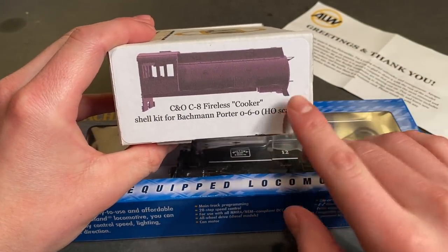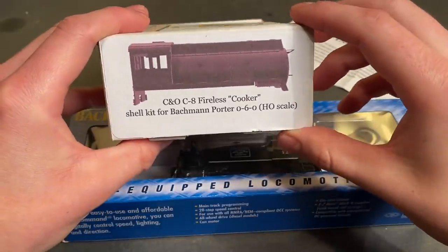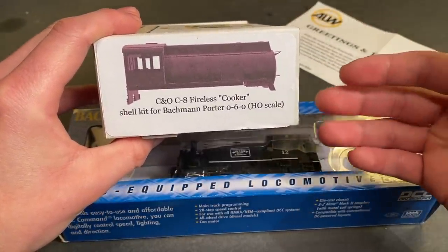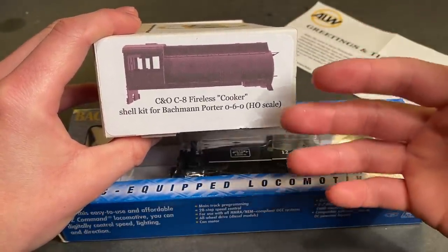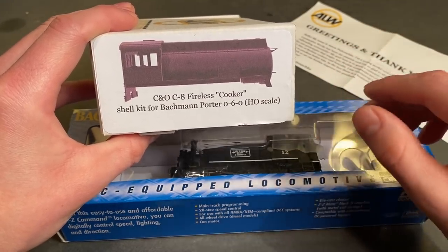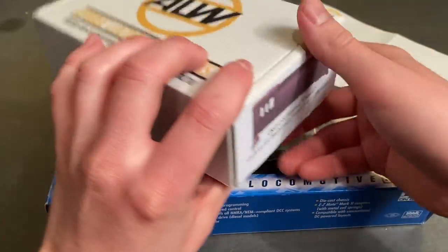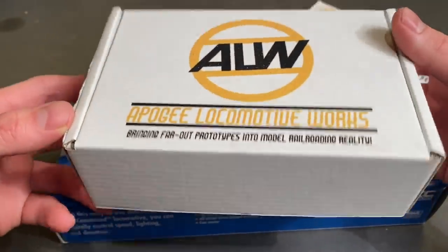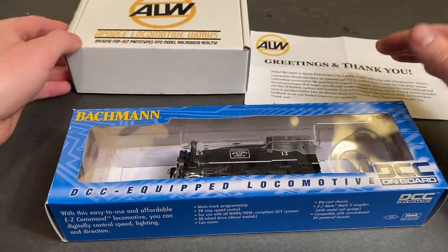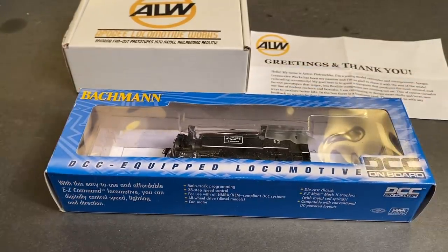So we're going to try it out and see if we can convert this engine into this fireless cooker. I did do an unboxing featuring this thing, and a lot of people were saying these fireless cookers back in the day were used as industrial switchers for like food processing plants, because they were very clean — they didn't produce a lot of soot like a steam locomotive would. So they were very good if you had an area where you didn't want soot getting into things. Sort of an interesting history. Anyway, why don't we have a go at putting this whole thing together? Let's begin.